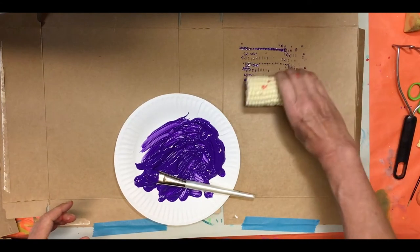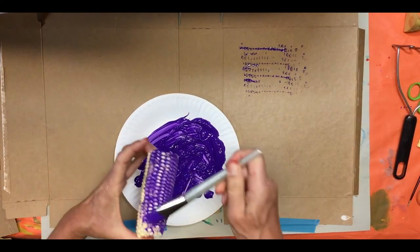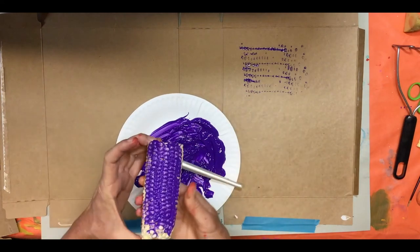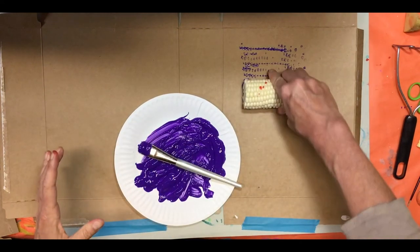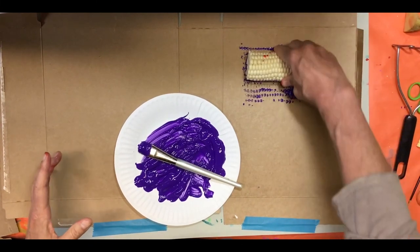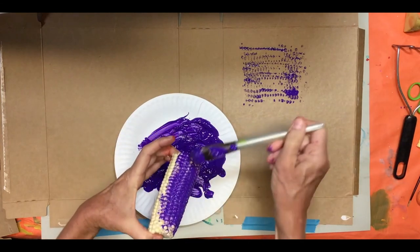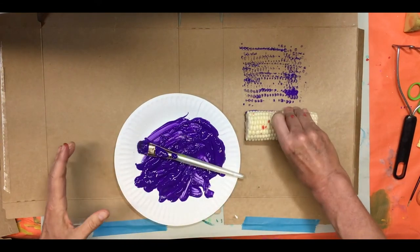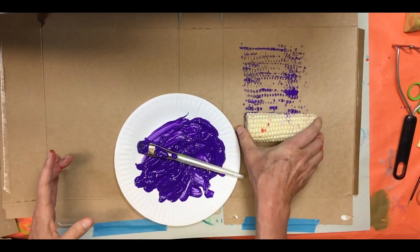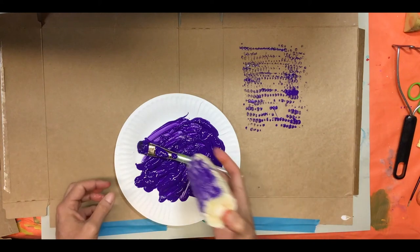I'm going to do it again and add a little bit more. I think it worked a little bit better this time. It's interesting because it looks a little bit like the bubble wrap. This is the best one I've seen so far, so I'm going to leave that here.